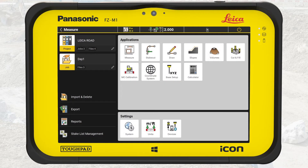We start in the home menu of IconField, confirm we are in the correct project — like a road — and that the job is day one. We select Measure.